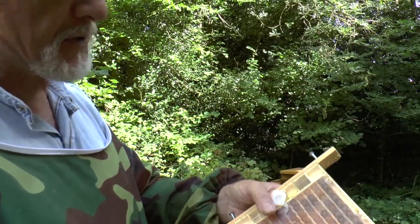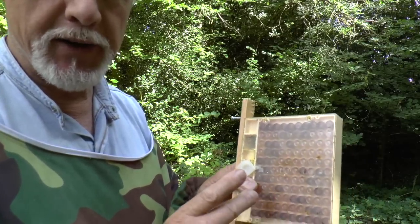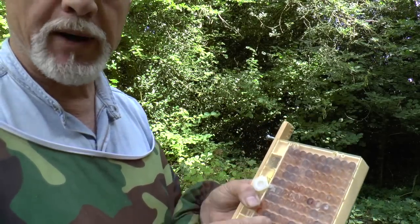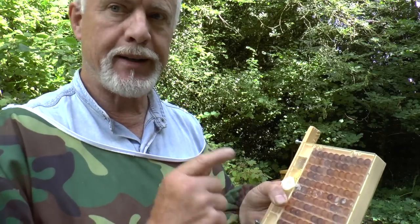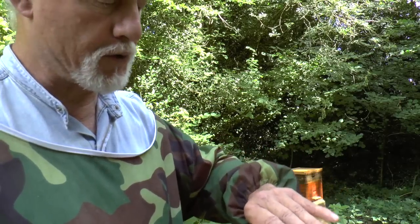A couple of tips. If you're going to go this way with the Niko system, do buy the original, proper Niko box. Don't buy the cheap Chinese rubbish. I've had nasty experiences with the cheap Chinese ones. They're badly made, they don't perform properly. The last one I got as a test, the Queen Excluder was sort of concave — it's just rubbish, really.